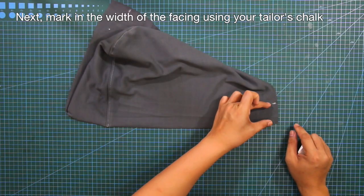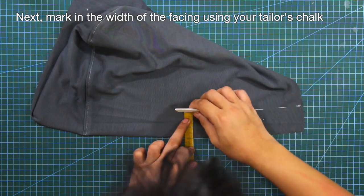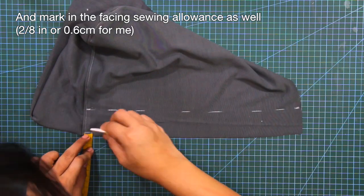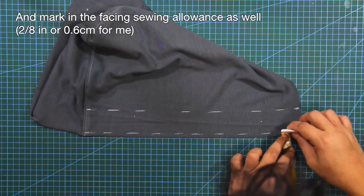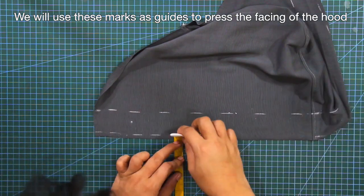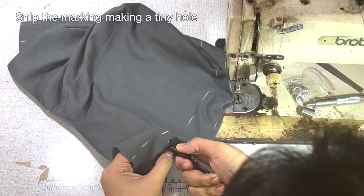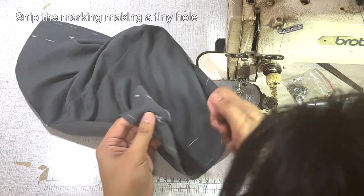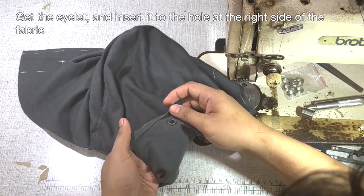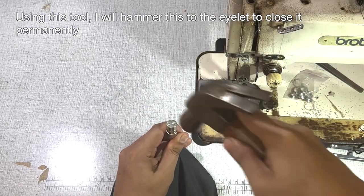Next, mark in the width of the facing using your tailor's chalk, and mark in the facing sewing allowances as well. We will use these marks as guides to press the facing off the hood. Next, I will insert the eyelet on the hood for the drawstring. Snip the marking making a tiny hole. Get the eyelet and insert it to the hole at the right side of the fabric. At the wrong side, place in the lock of the eyelet. Using this tool, I will hammer this to the eyelet to close it permanently.